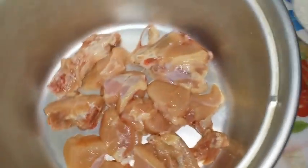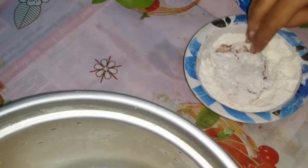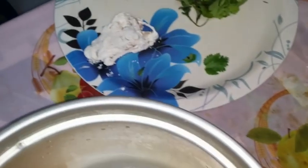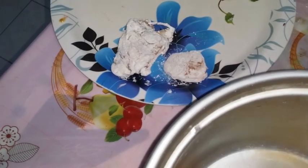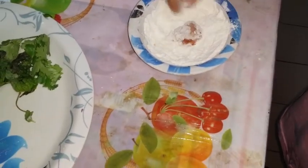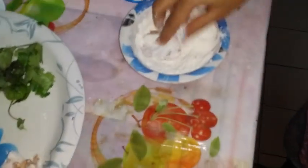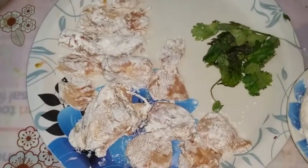Take each chicken piece and dip it in the flour. Like this - dip in the flour nicely. It absorbs the moisture well. We'll do this for all the chicken pieces - take a piece, dip in the flour, back to the plate. We'll come back after coating all the pieces. Now all the chicken pieces are covered with the flour.